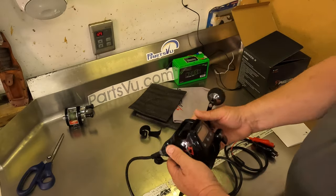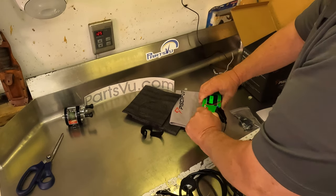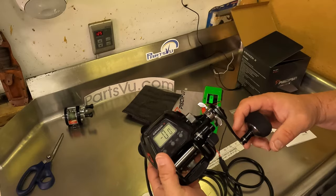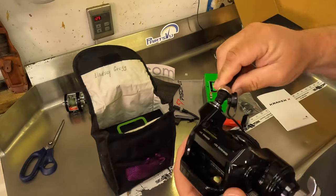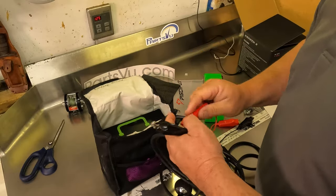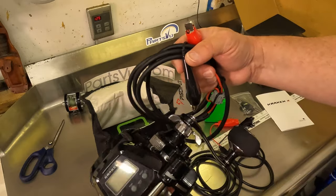It hooks up the same way — just do a little quick test run here. First thing you'll notice is these clips have an overbite, so they might not work quite as well with the tab style batteries. This is a power cable for a standard Daiwa Tanticom or other similar models, and it does appear to fit this reel fine. Powers right up. So you can use the Tanticom type cables with this Piscifun Kraken reel.